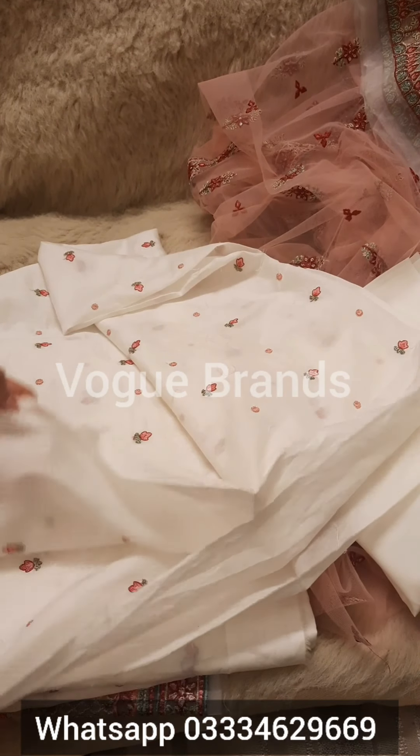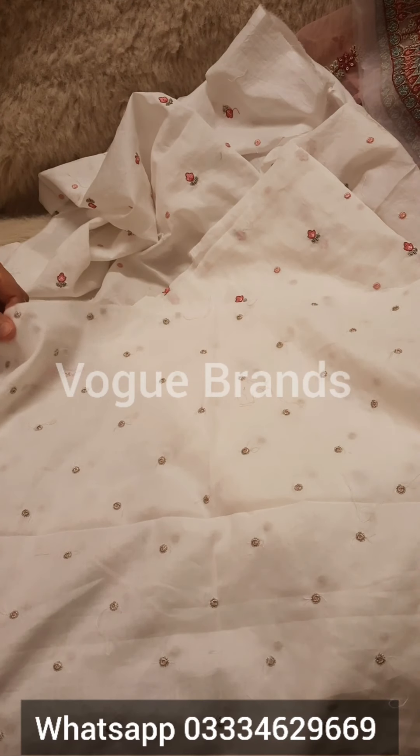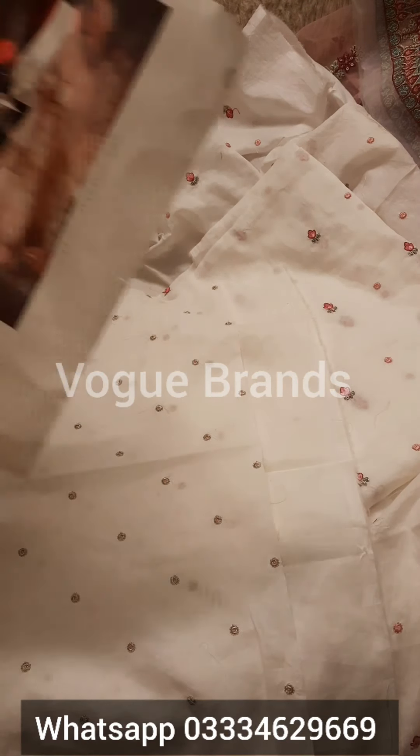It is a lawn dress with a net dupatta, fully embroidered. It is a formal look because it is a festive collection, so you can easily wear it on formal occasions — Eid, weddings, etc. This is the fully embroidered beautiful tea pink dupatta with a white and pink contrast. Fully embroidered with a pallu border which you can add on both sides of the dupatta. It will give a very royal look.